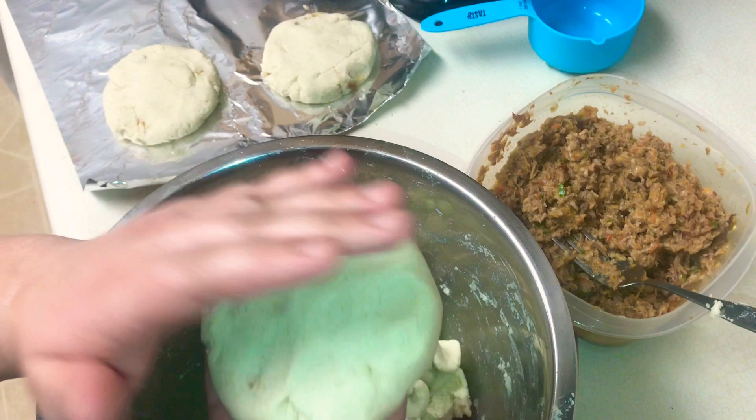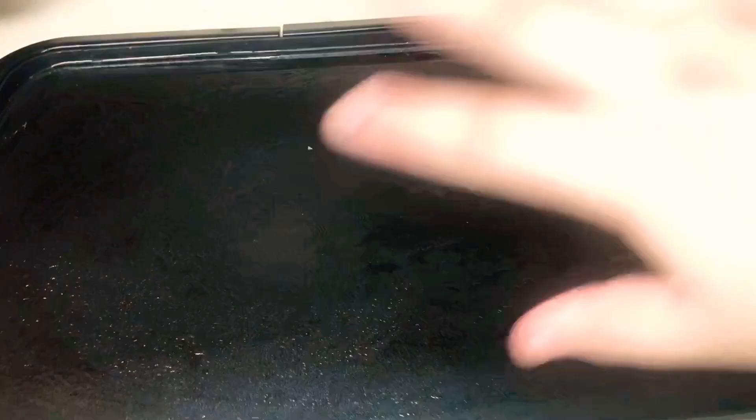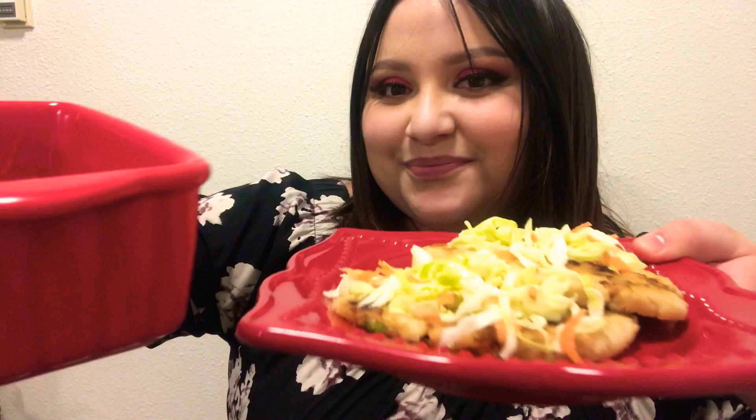I got my first pupusa! I have this skillet at home — I'm going to use it because it's really big. I brushed it with oil and I'm just going to put the pupusas in there and see what comes out. Here you go — pupusas and the tomato sauce.